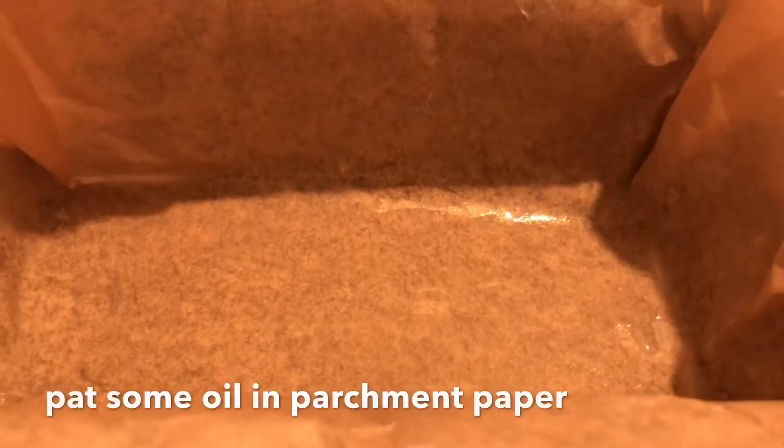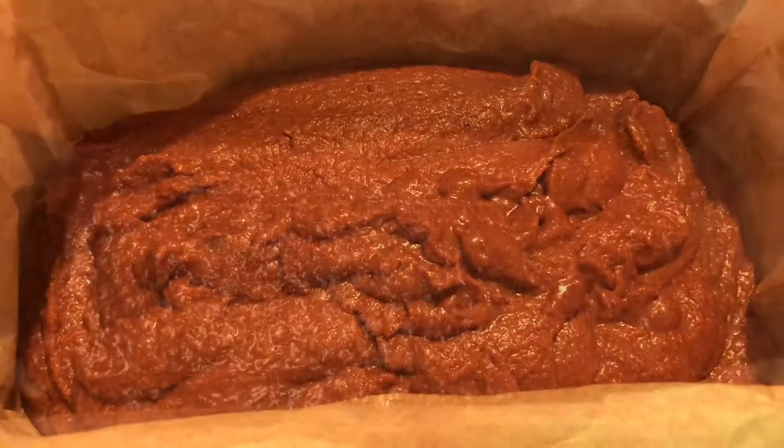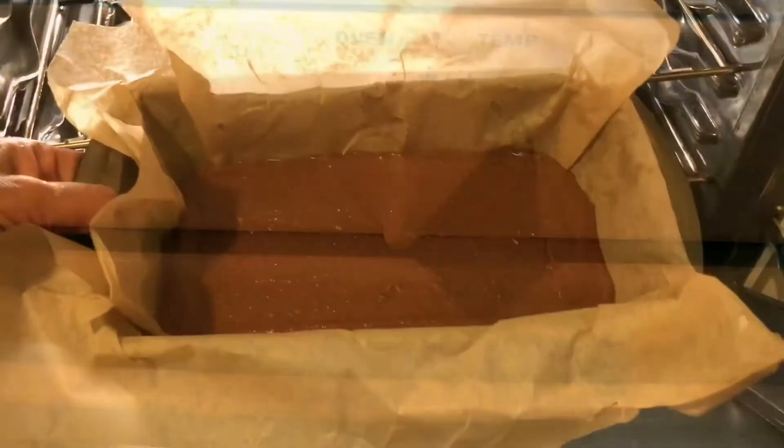It's now ready to bake. Pat some oil on the parchment paper, pour the mixture, and spread evenly. Preheat the oven to 300 degrees — now we are ready to bake.